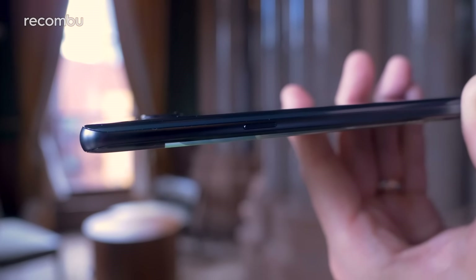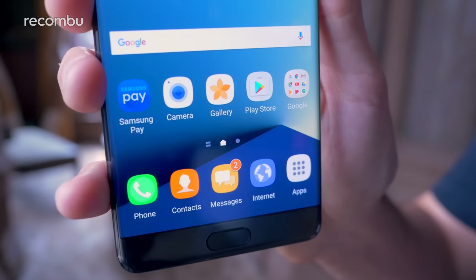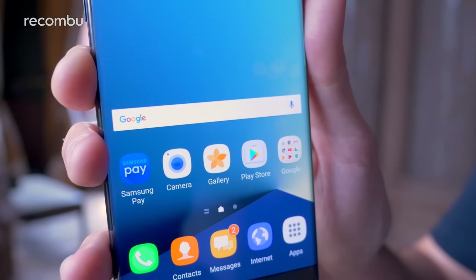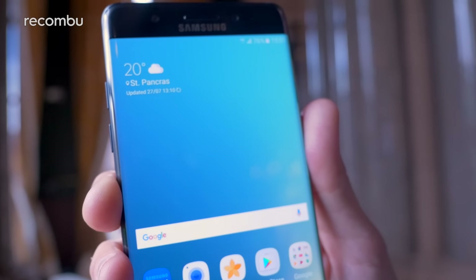So that in a nutshell is the Galaxy Note 7. Check out our features exploration piece for more information on stuff like the iris scanner, and check back soon for our full review. Thanks for watching, guys.